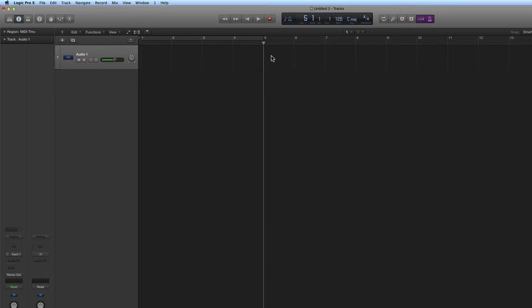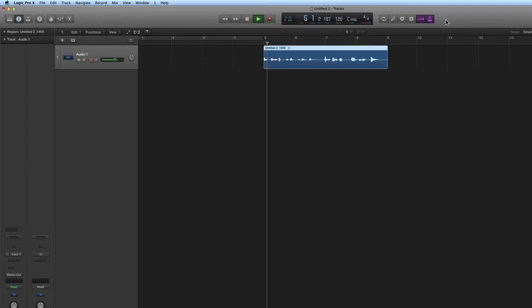By default with the metronome on, it will click during playback as well. So if we have the metronome on and start recording at bar five with a one-bar count-in: one, two, three, four — we get a click as we record, and then when we play back we also get a click if the metronome is on.